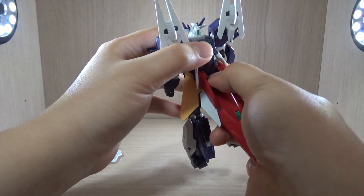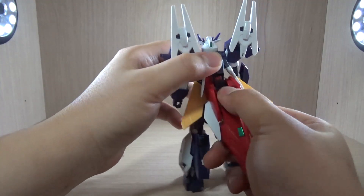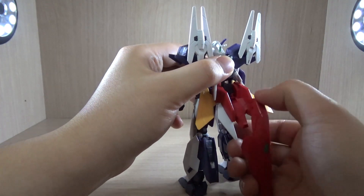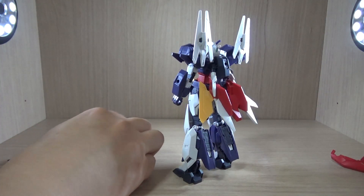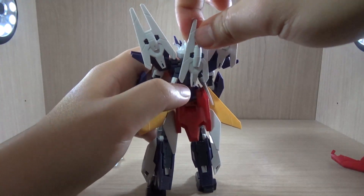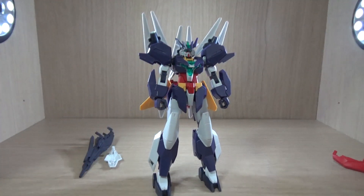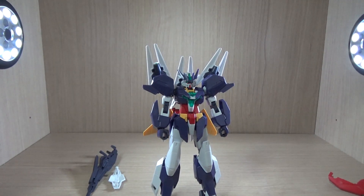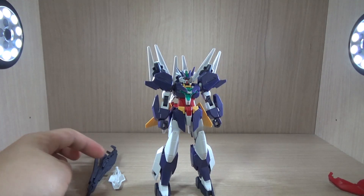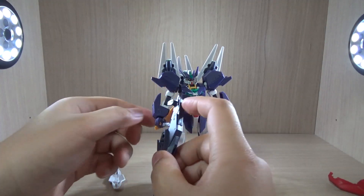The beam sabers actually have to go down because you attach the shield on the back. As I mentioned, this thing tends to fall off a little too easily, so sorry if it keeps falling off on camera — I really have no control over it. Let's just ignore the shield for now. The last sensor is supposed to go here; there's an extra hole there. In the anime, the recon sensors were already outside flying on their own.